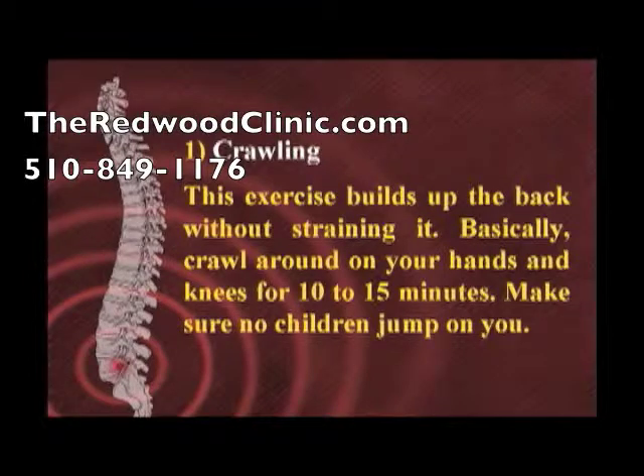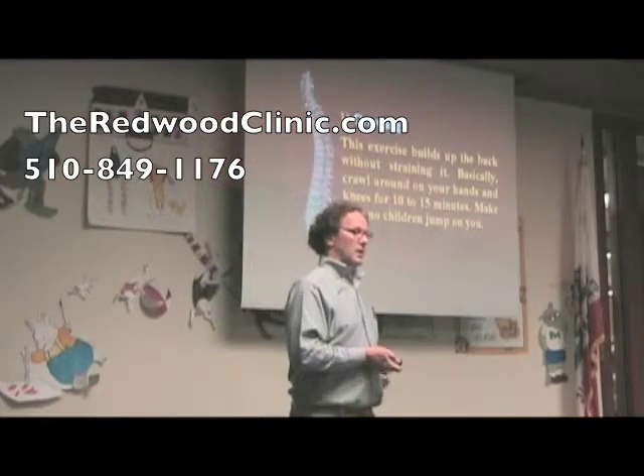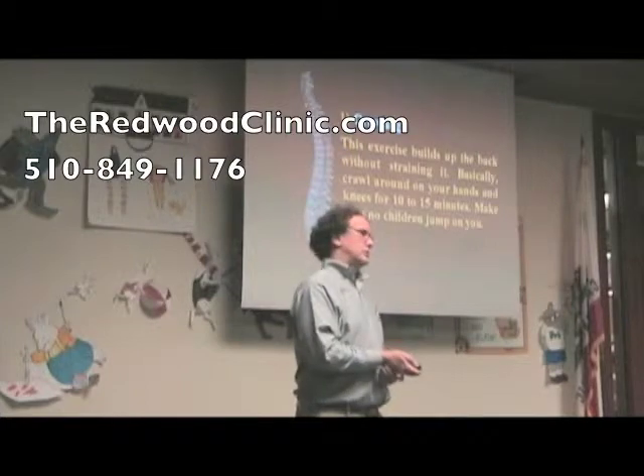Crawling is one of the exercises that's good for the back. This exercise builds up the back without straining it, because you don't have weight bearing down — you're actually supporting it on all fours. You crawl around on your hands and knees for 10 to 15 minutes, and make sure no children jump on you.